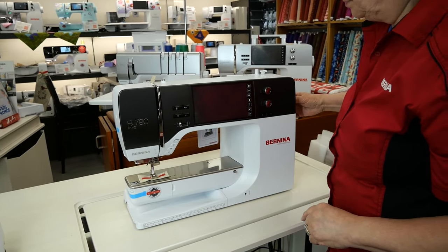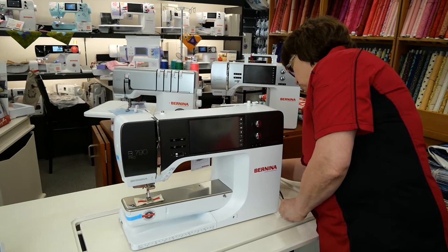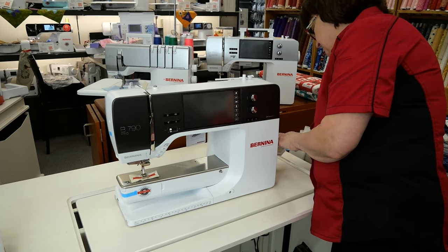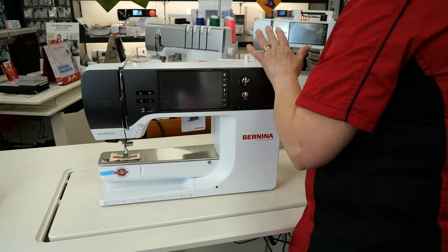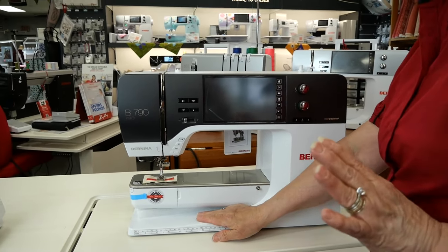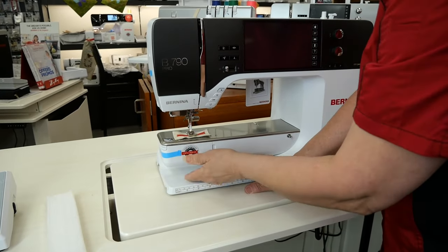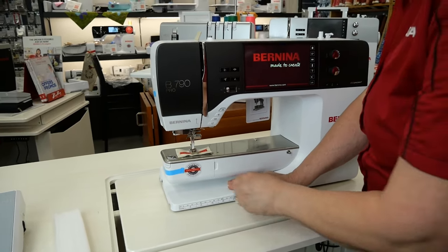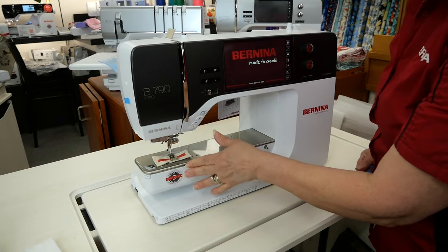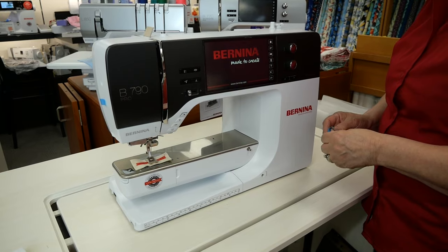I'm gonna raise the needle and plug in the machine. Expose the port and here we go — turn it on. While it's booting up it does take quite a few seconds, so I'm gonna start to do things. I'm gonna remove this foam from underneath — that was only for shipping. I'm gonna open this up, and inside is your bobbin case. She's turning on; it's got a lot of info in there, so give her time.